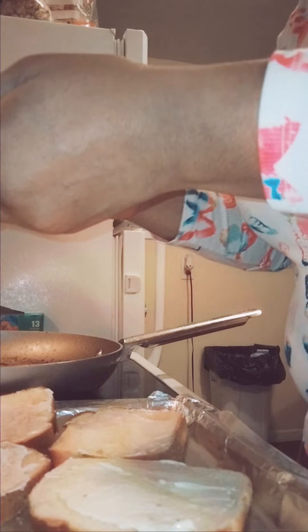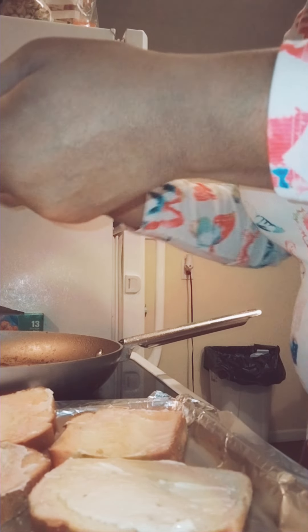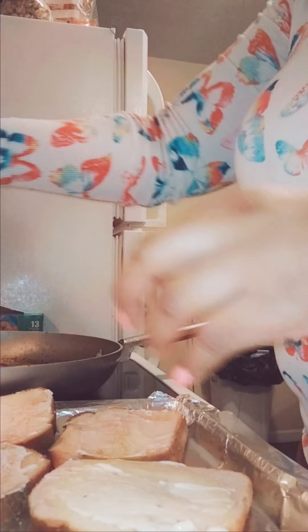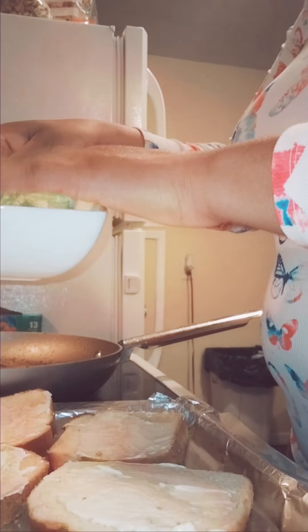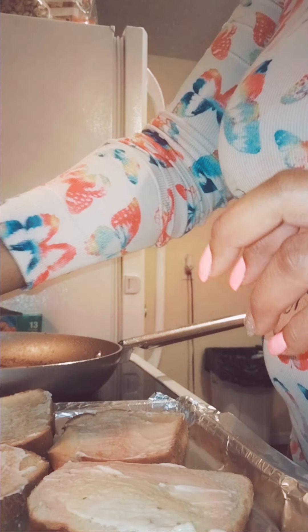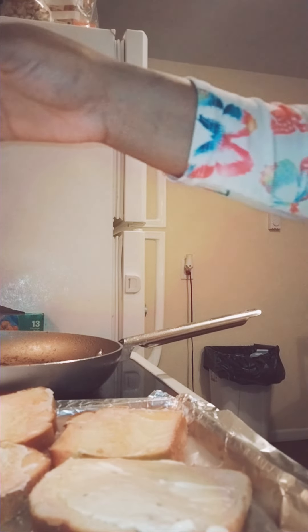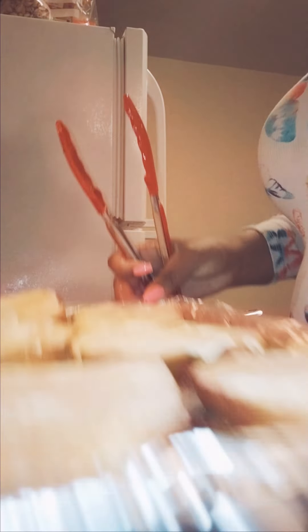These are gonna be yummy — I have pickles, tomatoes, and lettuce that I cut up. I used a few pieces of lettuce from my salad since my other lettuce was frozen and I had to throw it out. Alright, let's get started — I'm going to go ahead and put the chicken breast on here.